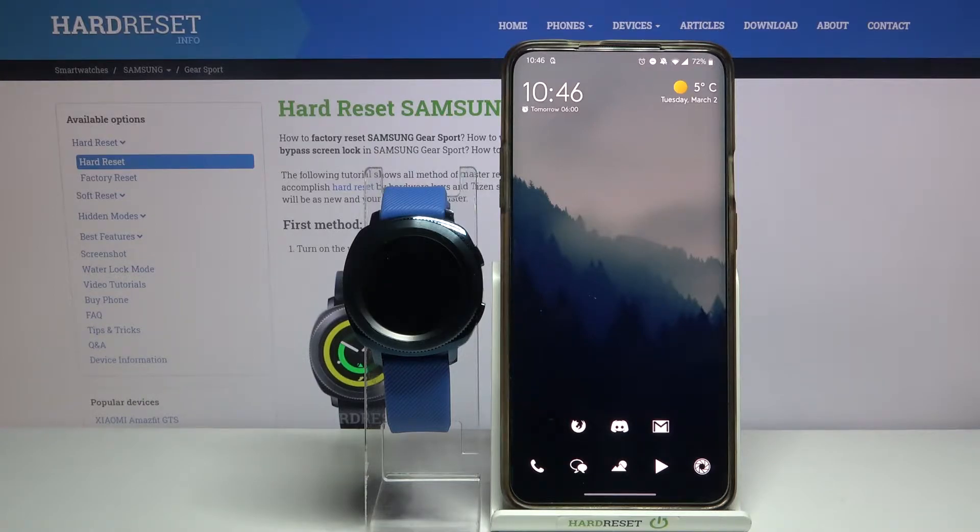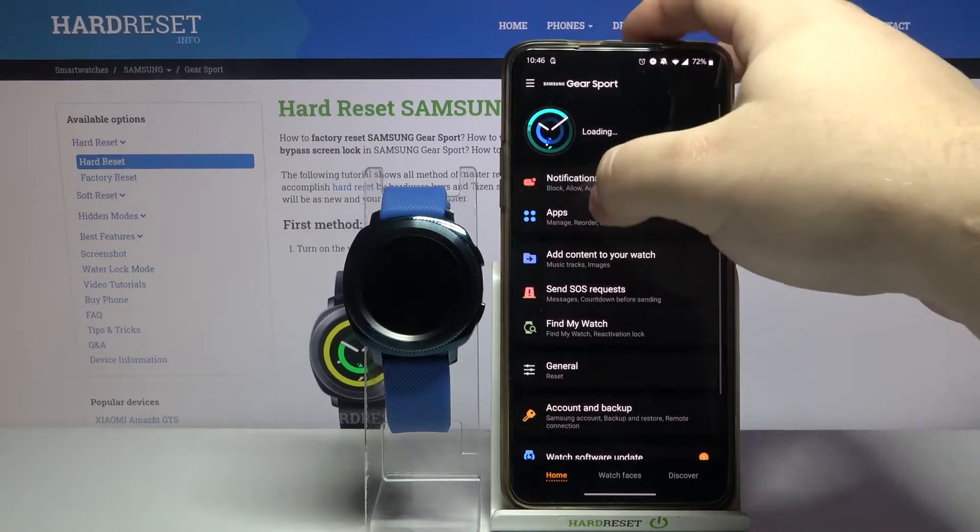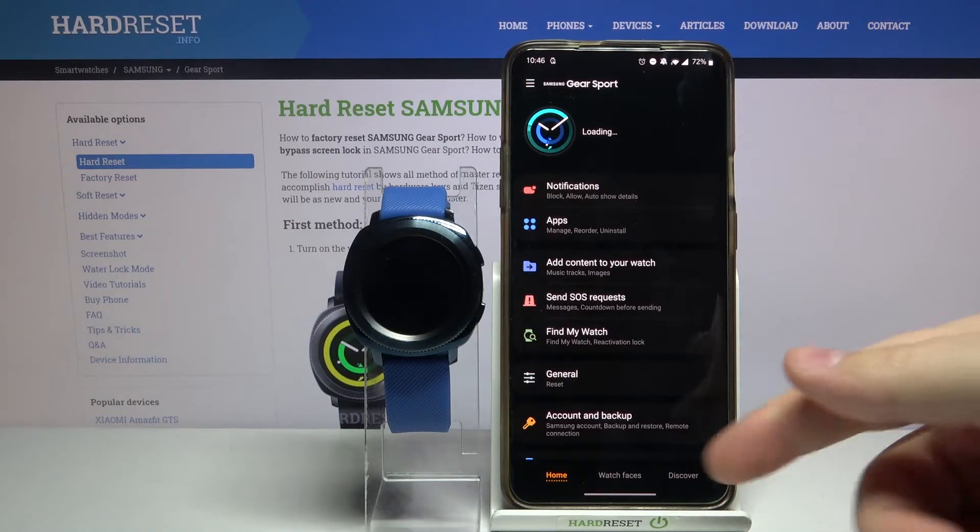First we need to open the Galaxy Wearable app on our phone. In the app we need to tap on watch faces.